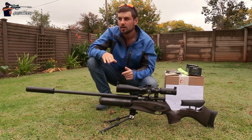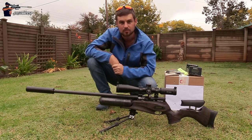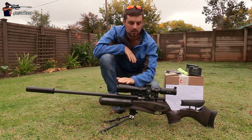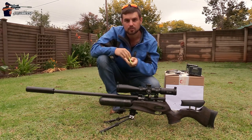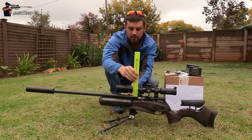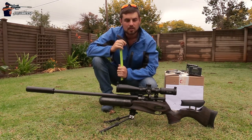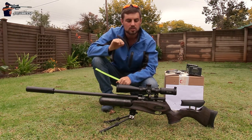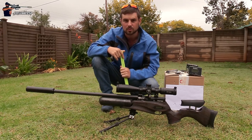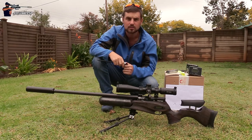With all the hard work done outdoors — the zeroing and getting your average feet per second — we can move over to the scope, and this is where the interesting part comes in. We need to find the height of the scope. If you don't have a caliper you can use a ruler, measure to the middle of the barrel and up to the middle of the scope for a rough estimate. But for long range shooting and getting Strelok Pro dialed in correctly, I strongly recommend a different method — method number two — which I think is the most accurate way of doing it.